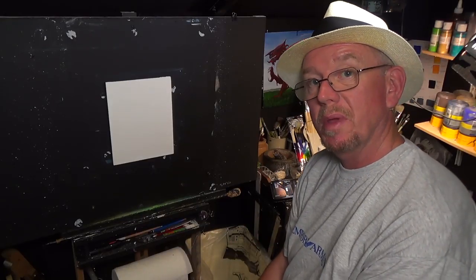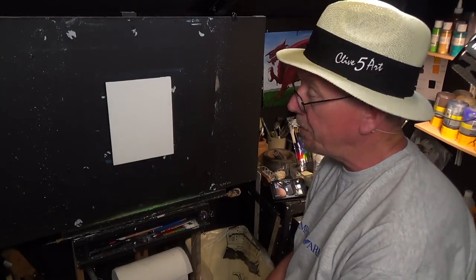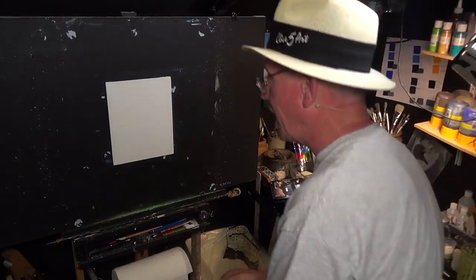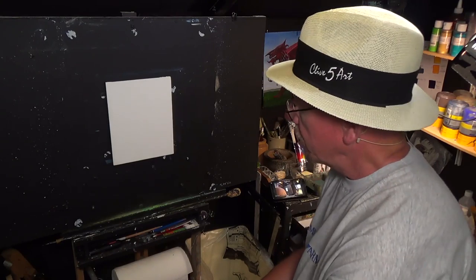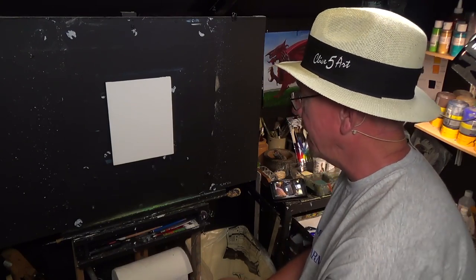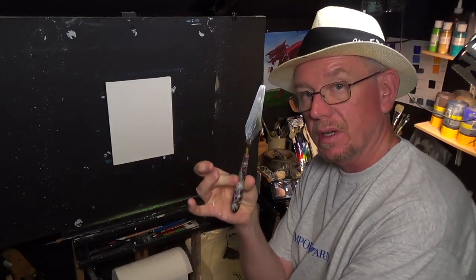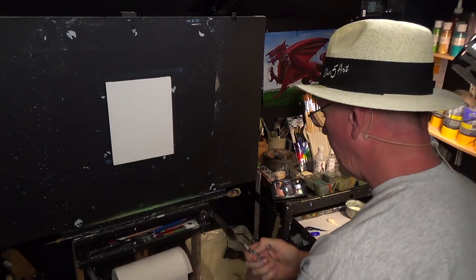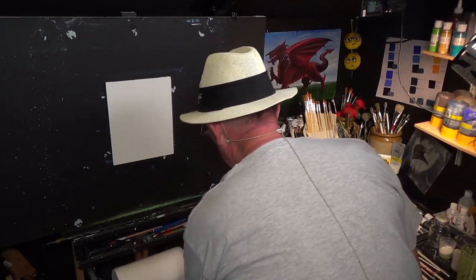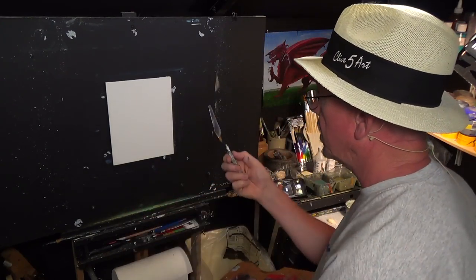Hello and welcome to the studio where we paint away the stress of everyday life. I've been asked by quite a few subscribers to show them a very easy, quick, simple palette knife tutorial. You can do this with a paintbrush too, but at the moment I'm just going to be concentrating on a palette knife.